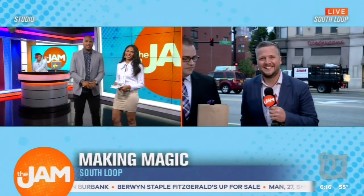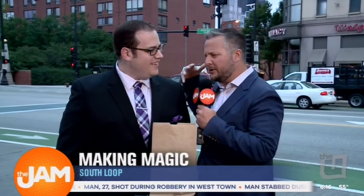Let's send it over to our guide, John Hanson. He's making magic in the South Loop this morning. Jordan, trust me, I'm not the one making magic. Scott Green is the one making magic today.